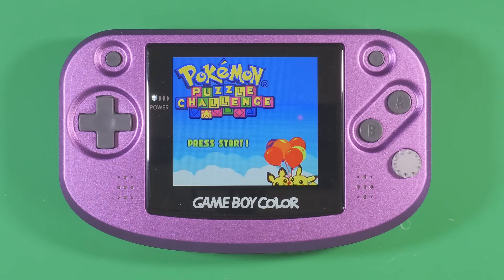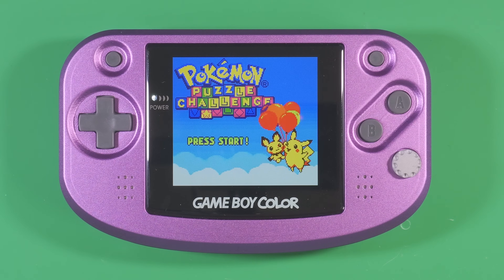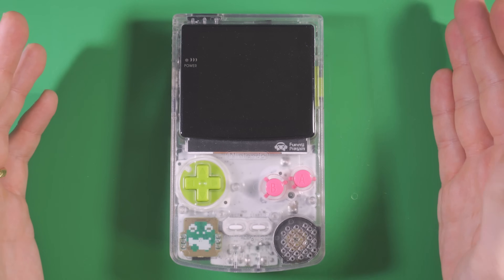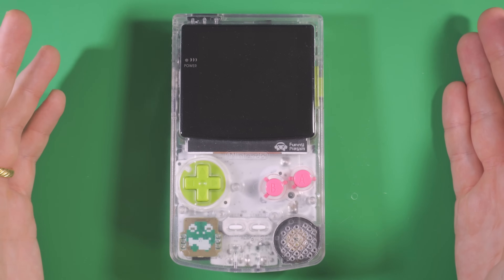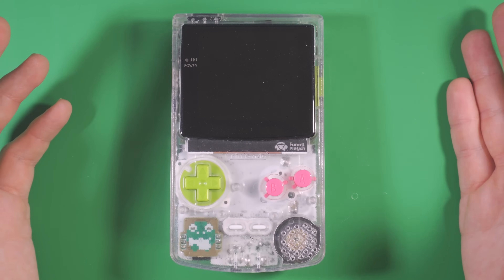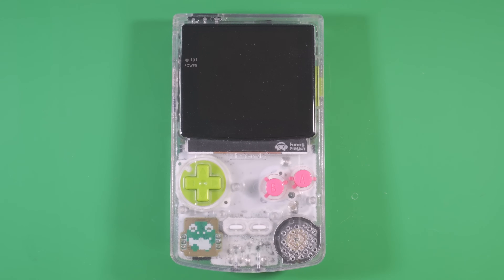Get frogged. Yeah, that's just my opener now. The Game Boy Color is by far my favorite Game Boy. Between the nostalgia of it being my first Game Boy and its vast library of games that hold up well even today, it's unmatched in my eyes.